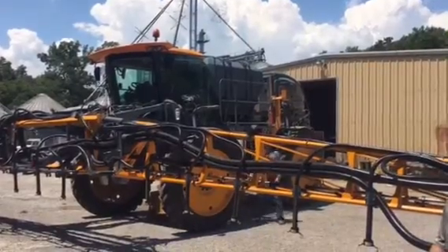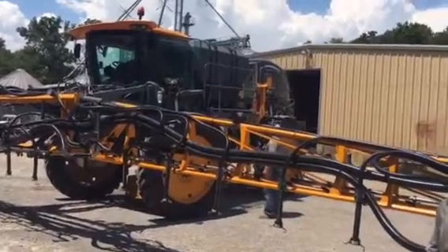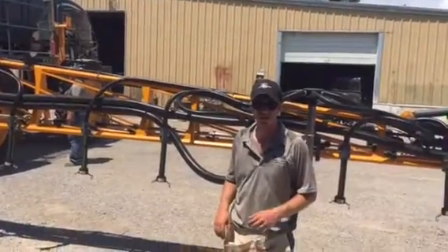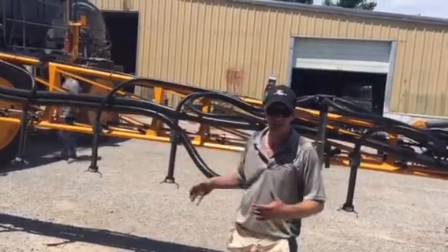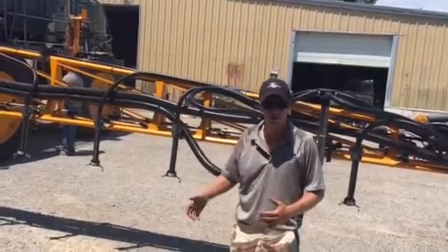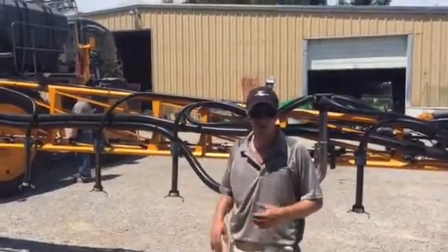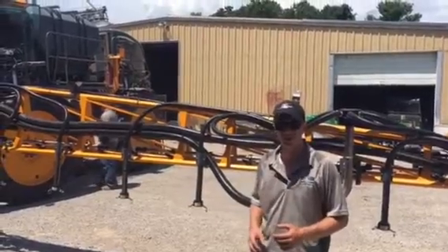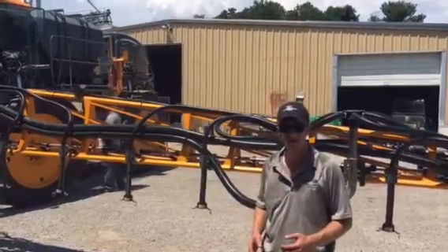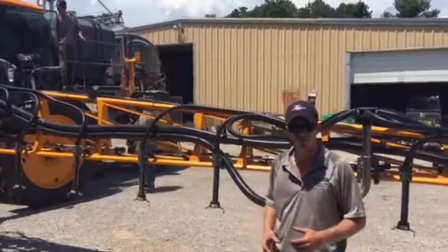Today is July 25th. We're getting ready to go interseed some cover crops in this corn down here in Tennessee. You can see the versatility you can add — you can just pour off the wet tank. They just finished spraying fungicide down here, now they're going dry, where typically they'd be parking the sprayer. Now they can go out and do custom acres and earn some extra revenue.